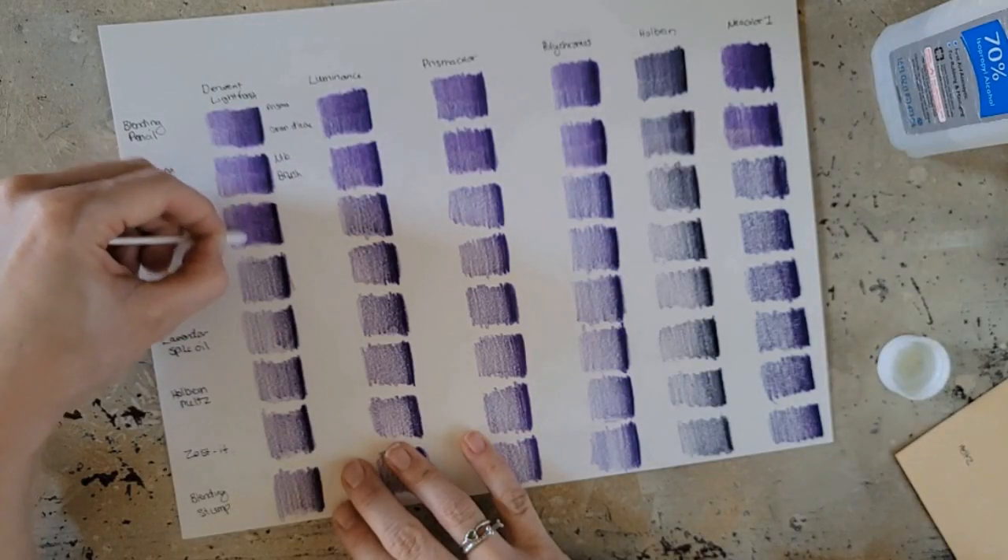There are a lot of people who have complaints about household oils actually ruining their artwork over time. Oily things can sink into your paper, make it brittle, and yellow things over time. If you are going to use a household item to blend your colored pencils, I recommend rubbing alcohol. Alcohol has been used in the manufacturing of art supplies — they make blending markers for colored pencils that are alcohol based. Rubbing alcohol won't brittle your paper, won't yellow, and it evaporates fast so it's not sinking into your paper the same way.